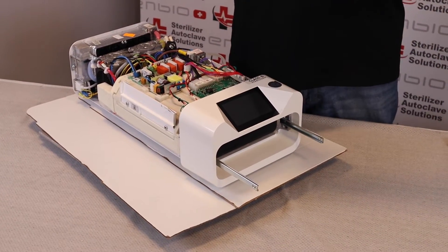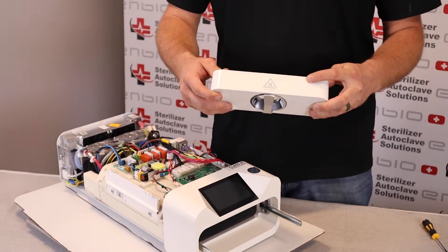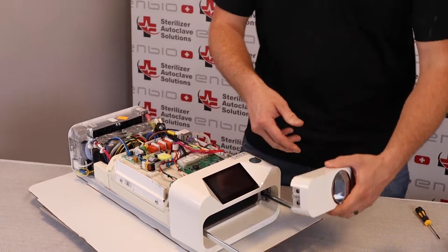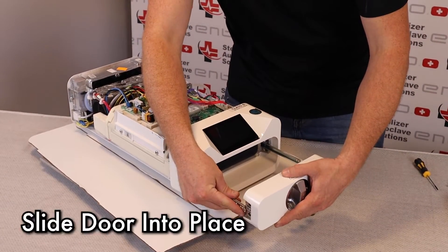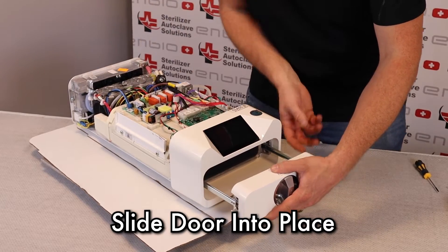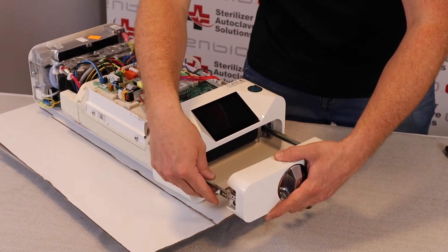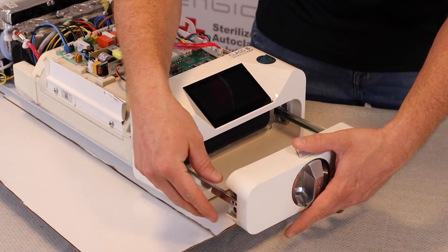This door has two different sides. There is a top, which has hot surface, and a bottom, which has two screws. So with the top up, we're just going to slide the door back into place. And once these are in place, the door will actually just sit there.